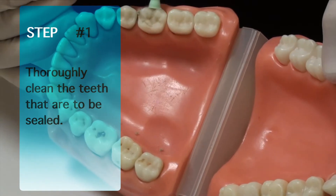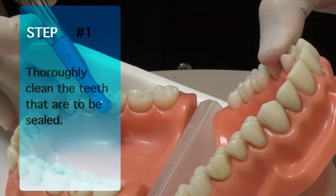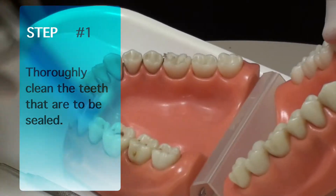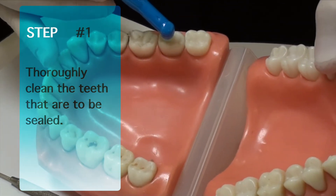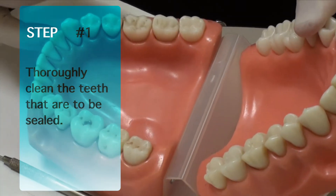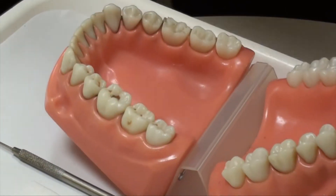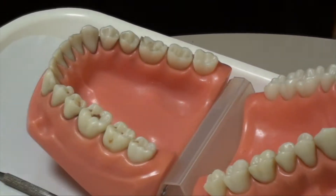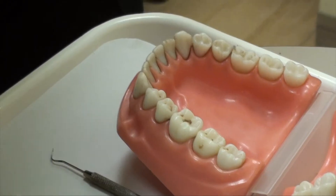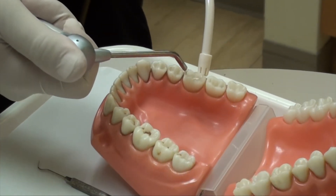The buccal, the lingual pits, if you need to put anything on the lingual. And once you've done the cleaning of the tooth surface, you have to make sure that you are able to keep that nice and dry.